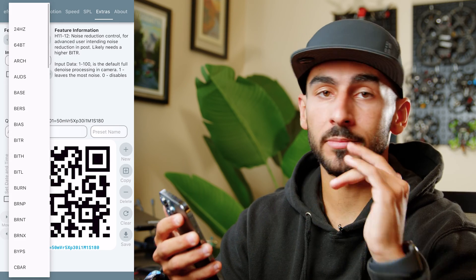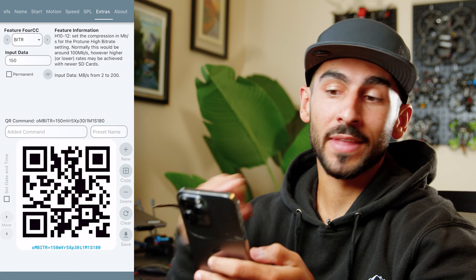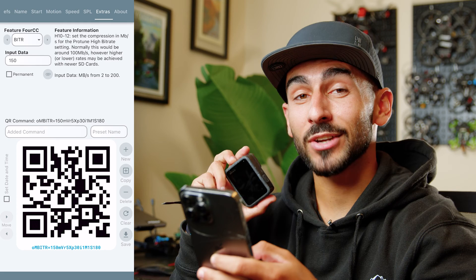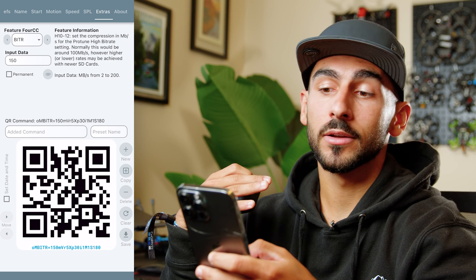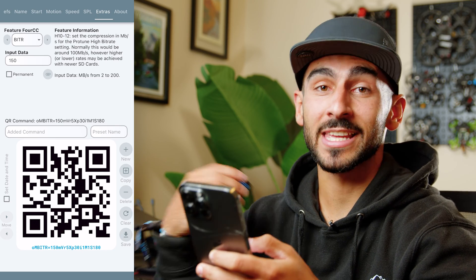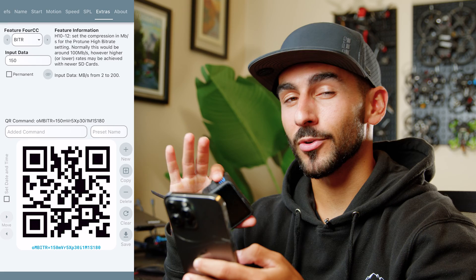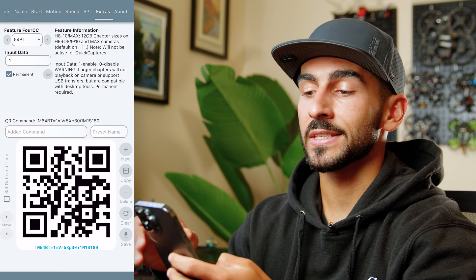I'm not going to cover all of them, but I'll touch on my favorites. One of my favorites is being able to increase your bit rate — it's called BITR in the drop-down menu. You can push the bit rate beyond what the stock GoPro allows. On stock Hero 12 you can do 100 Mbps, but with GoPro Labs you can bump it all the way up to 200 Mbps. You need a really fast SD card, and it doesn't work in all video formats. I'd recommend keeping it around 160 Mbps — that tends to be the sweet spot for this feature.